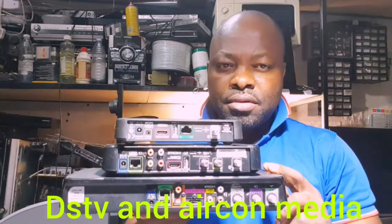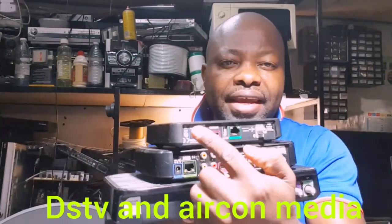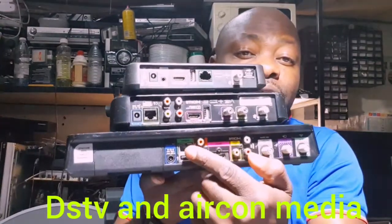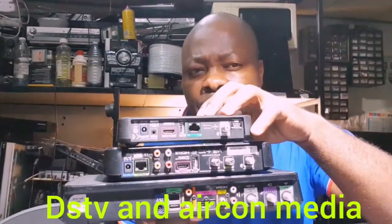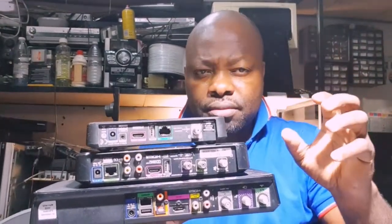For this decoder to work, it needs to be plugged into an adapter — a 12-volt adapter. Whether it's for your Explorer, HD, or S model decoder, this adapter needs to be connected for the decoder to work. Stay tuned to the end of this video, where I'm going to show you how to test your adapter.